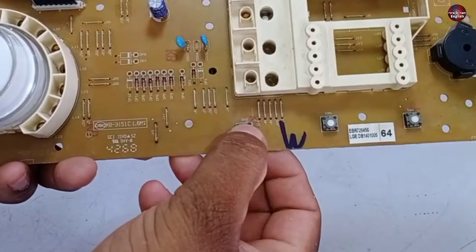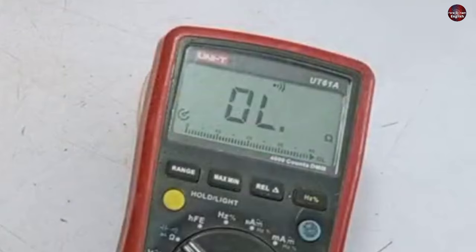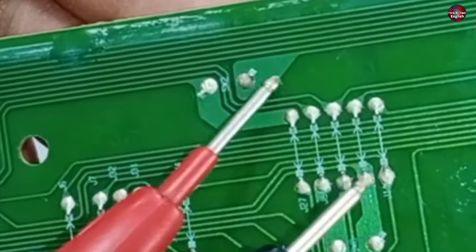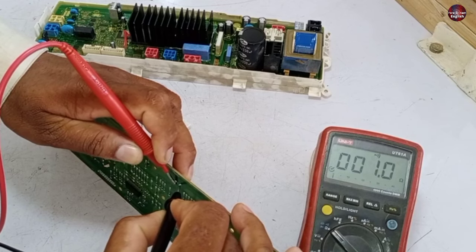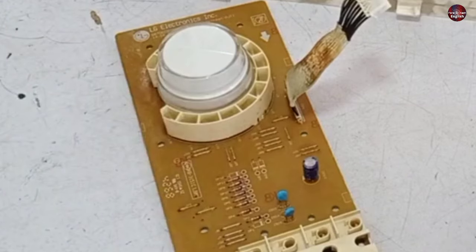I will check whether this button is working fine or not, because it is not working. Now I will check this button on continuity mode. These are the pins of the button where I will place the probes of the multimeter. The button is fine as it shows continuity. The problem is in this PCB.